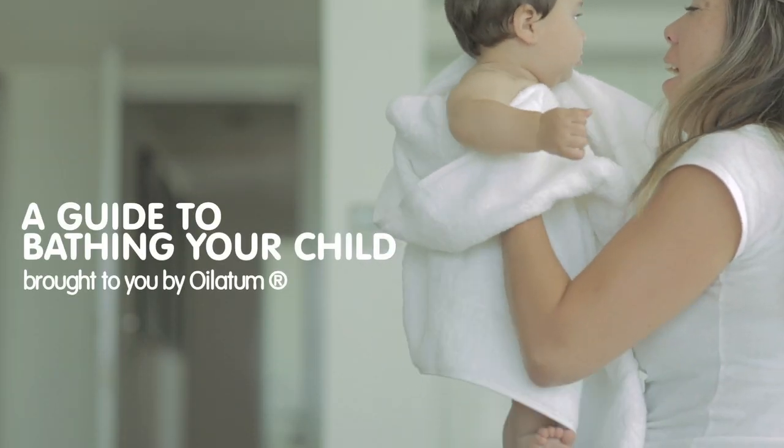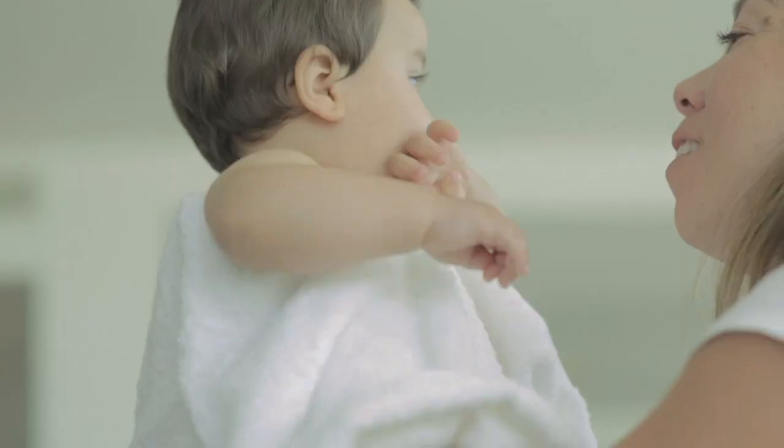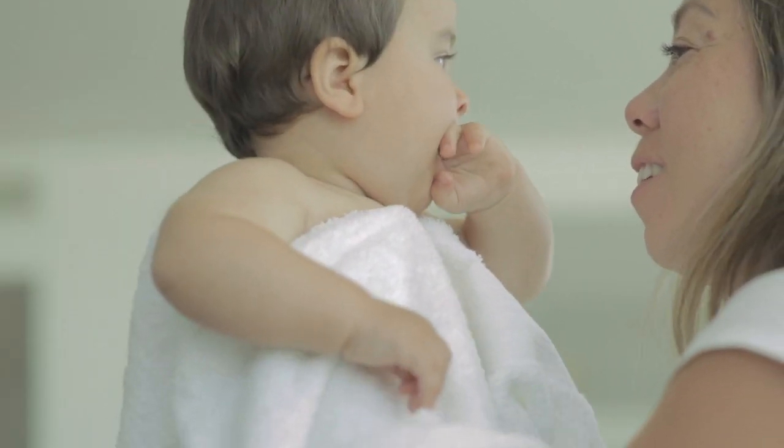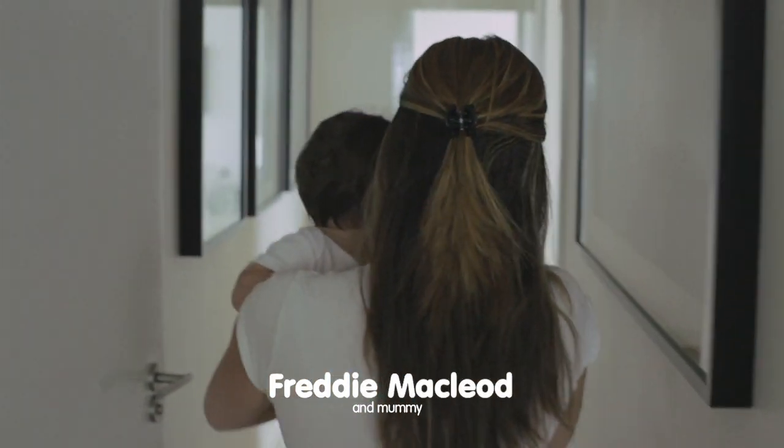Bathing your child with an emollient bath product will help wash off the allergens and irritants they have picked up during the day, and help restore the skin's natural moisture barrier that will help stop the skin from becoming dry and irritated.